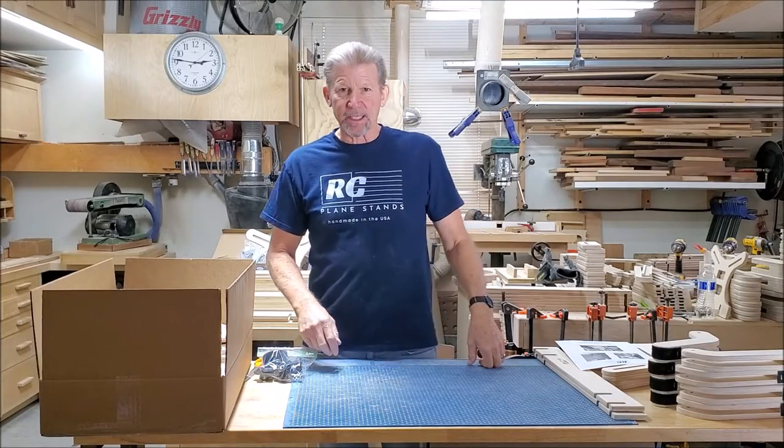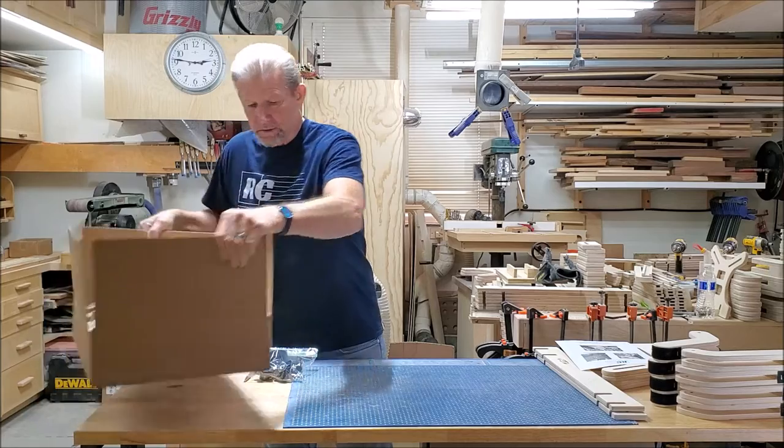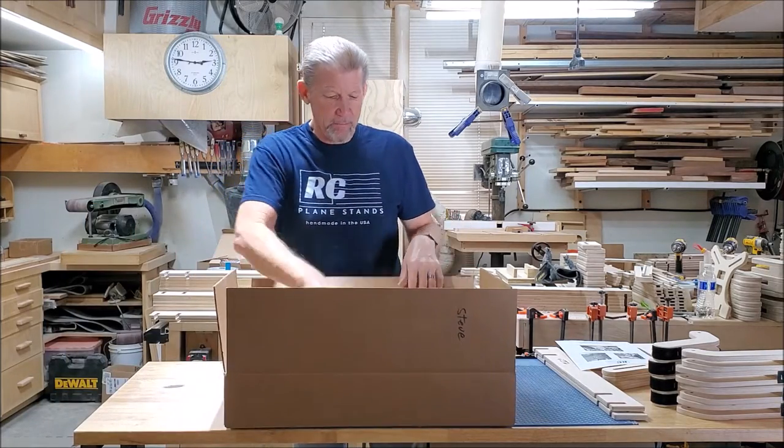Hello, Glenn here from RC Planestands. Today I wanted to show you how to assemble your benchtop model.